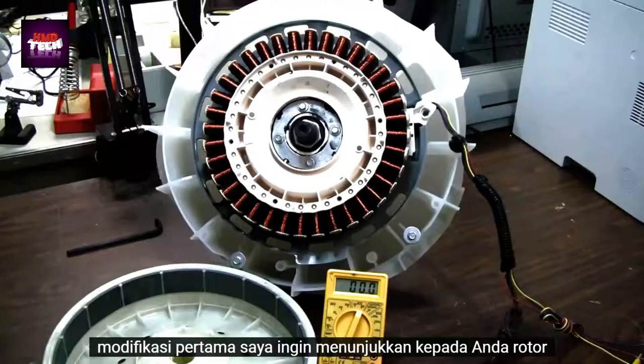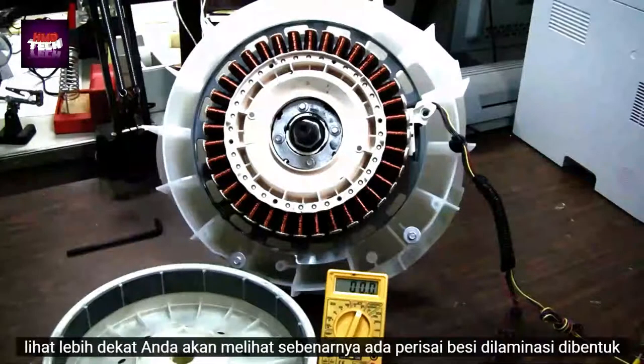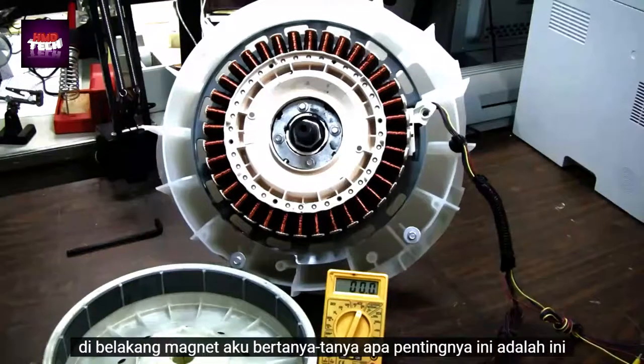First I would like to show you the rotor, which at first glance appears to have just basic ceramic magnets, but if you look closer you will notice there is actually a laminated iron shield molded behind the magnets.